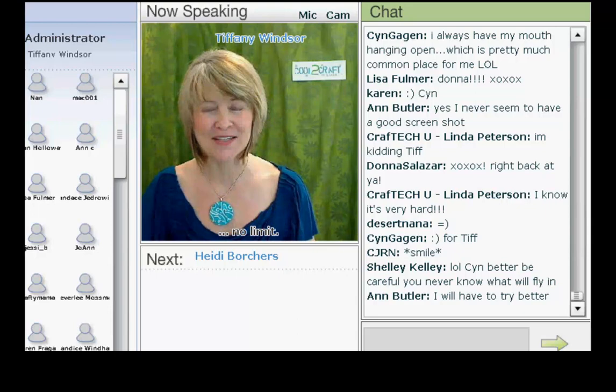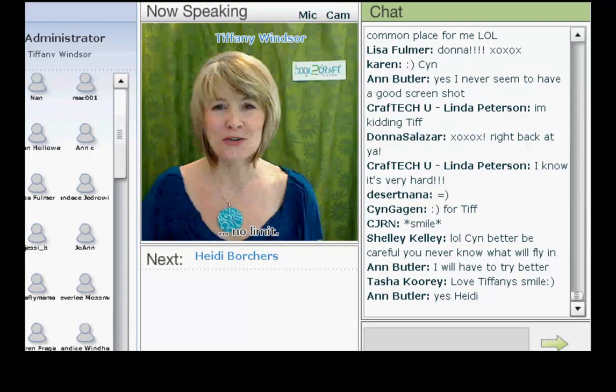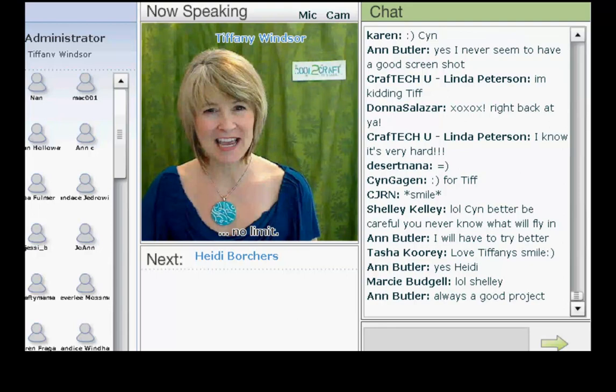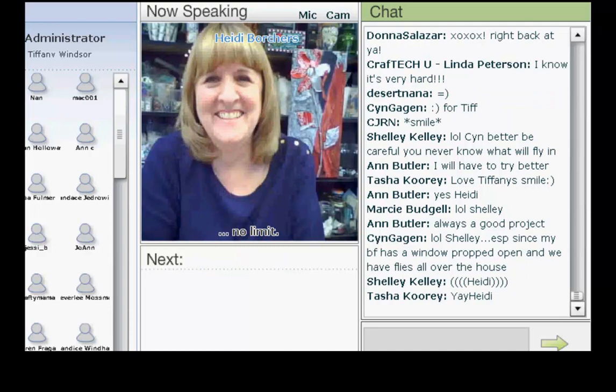Heidi Borchers has been crafting and creating all sorts of wonderful things for as long as she can remember. When she was a kid, she used to tear paper into tiny little pieces and keep them in her dresser drawer. I think we should have all known that would lead to an interesting creative path. Heidi's here today to share a paper mache leaf tray. I'm delighted to welcome my sister, Heidi Borchers!